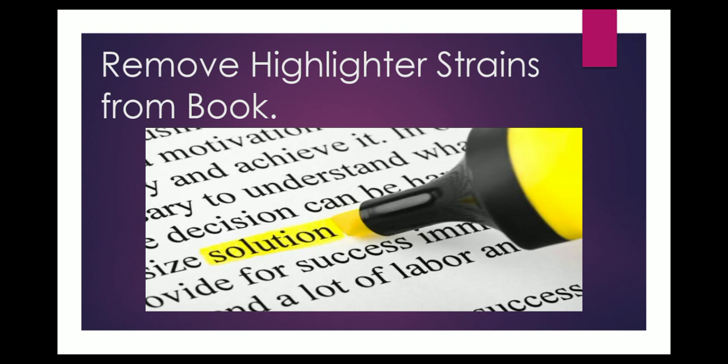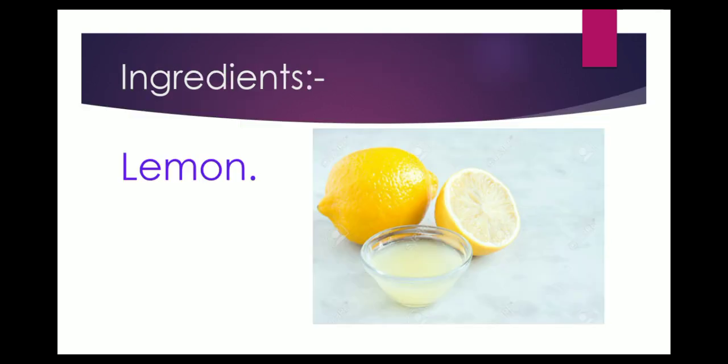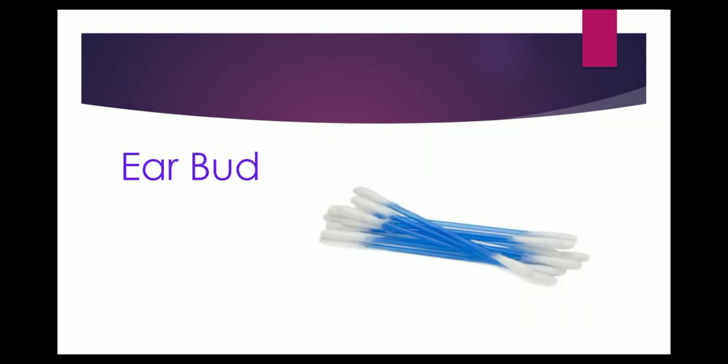So here is a simple natural tip. You don't need to buy anything from the market — everything is available in your kitchen. You will require a lemon; only a quarter part of a lemon is enough. And an earbud. If you don't have an earbud, you can use cotton wrapped around a matchstick.